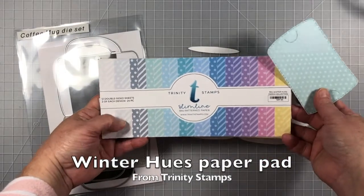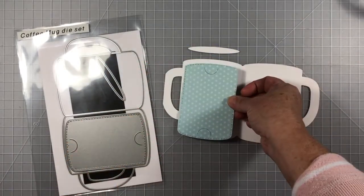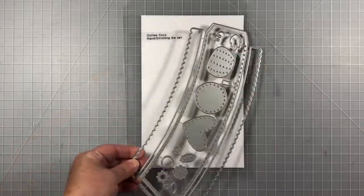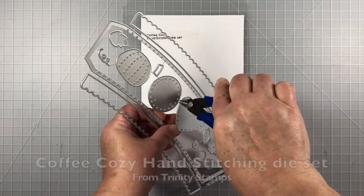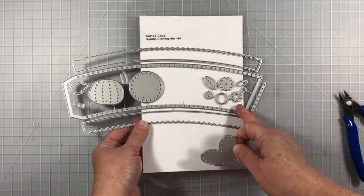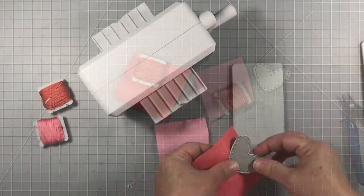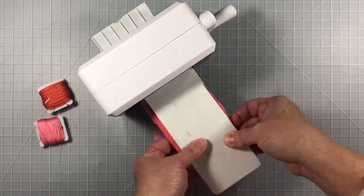I've already die cut the coffee mug die set using 110 pound Neenah cardstock with the little coffee ellipse at the top, and I've die cut the gift card holder from the Winterhues paper pad. I'm going to snip away the heart. These little paper snips are available in the Trinity Stamps store if you need a really good set.